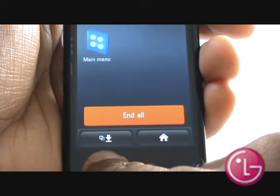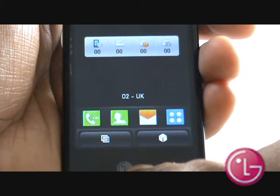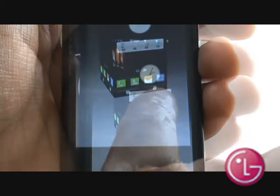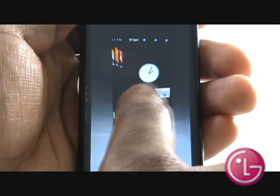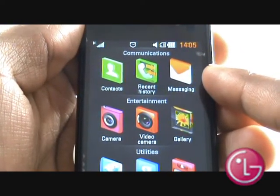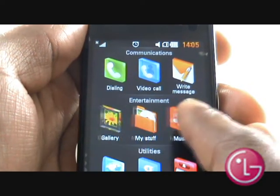This is your multitasking key, which allows you to flip between applications. Tapping the queue brings up your micro version of your 4-way home screens — quickly flick to which one you desire and double tap to select it. This is your main menu, also known as your S-Class menu, and you can scroll through the various applications and functions by swiping your finger across as shown.